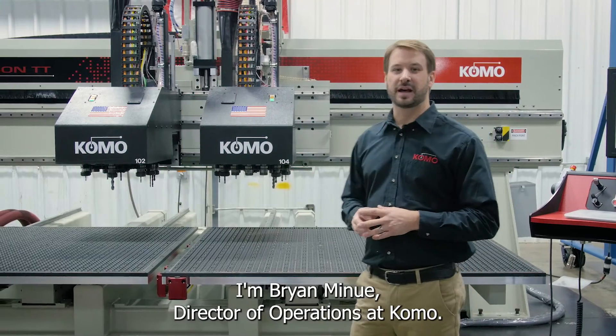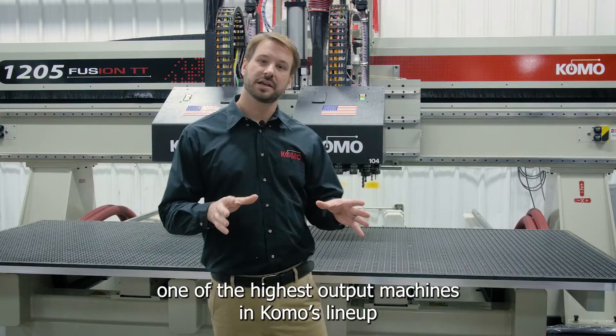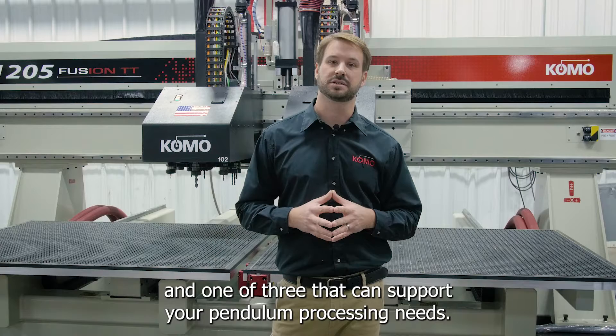I'm Brian Minu, Director of Operations at Como. Thank you for joining our overview of one of the highest output machines in Como's lineup and one of three that can support your pendulum processing needs.